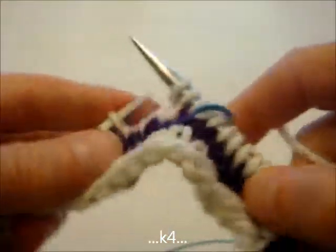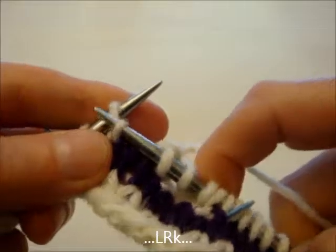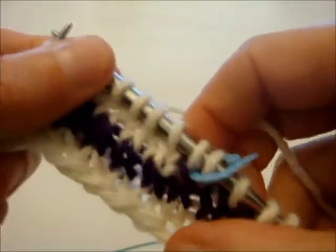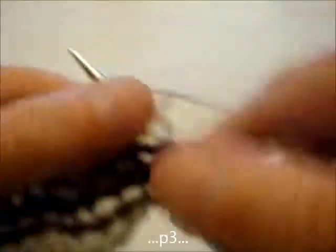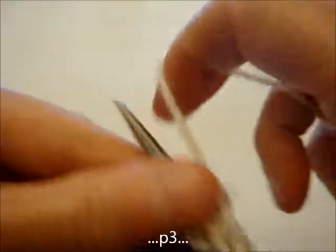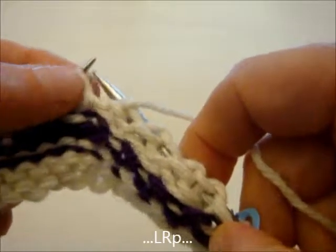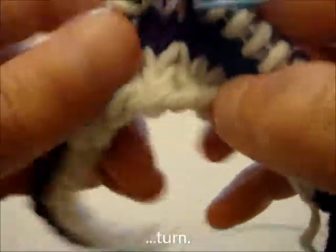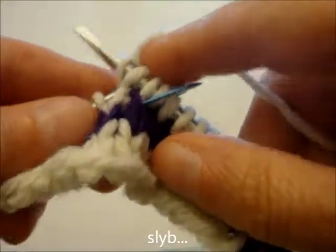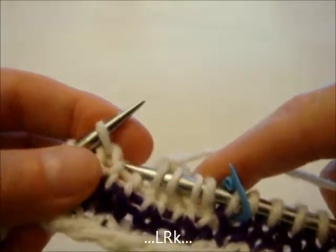Knit four, and we're going to do another lifted right increase that we knit. Turn the work, slip this new stitch back to the right hand needle, purl three stitches, do another lifted right increase, purl it, turn our work, and we're going to slip that stitch we just created. Knit two stitches, and do a right lifted increase.